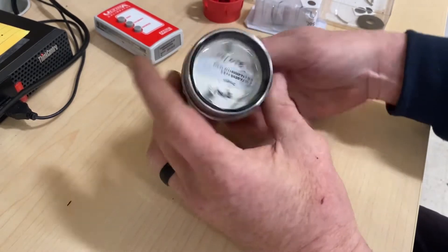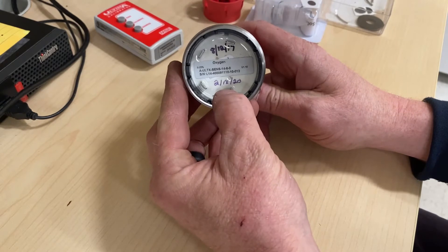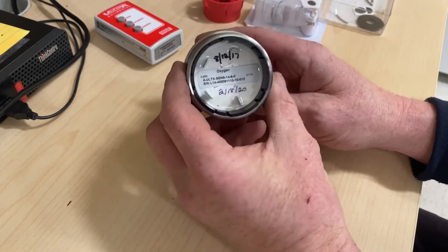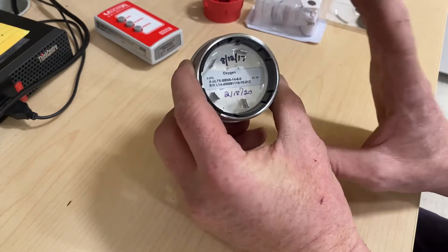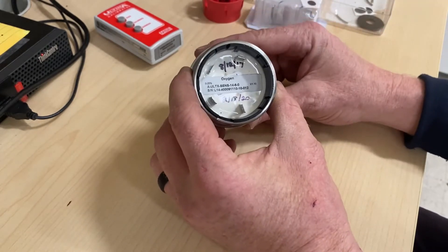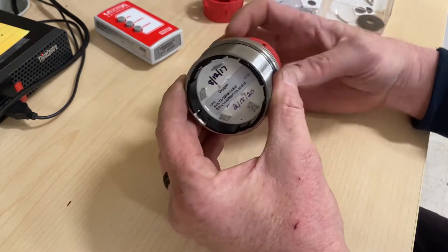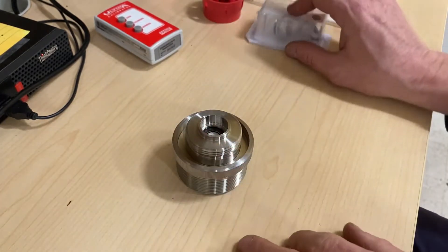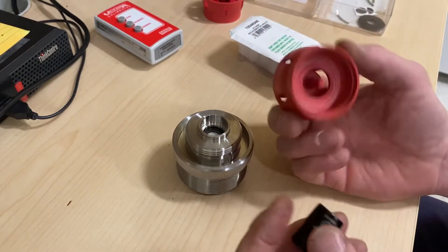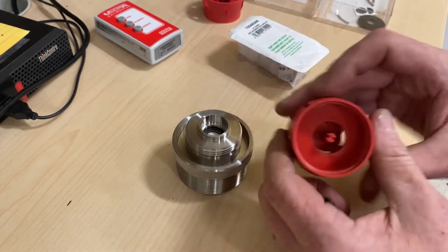We're going to go ahead and replace this sensor. This was last done February 18th, 2020. Today is February 4th, 2022, so it didn't quite make the two years. They typically last about two years, so we've got them on a PM schedule to replace them at a regular interval, but this one was acting out before it was due to be replaced. So what I do is I take the sensor tip where you normally connect the tubing when you're doing calibrations.